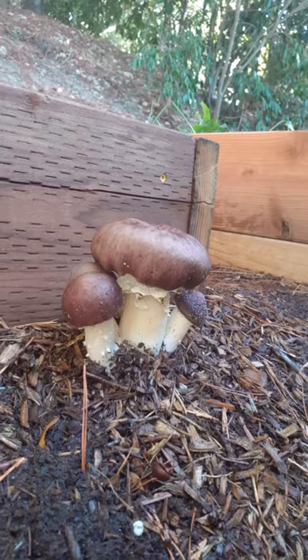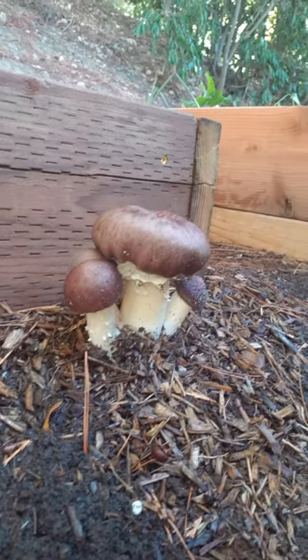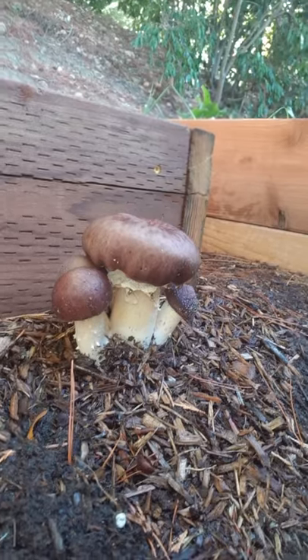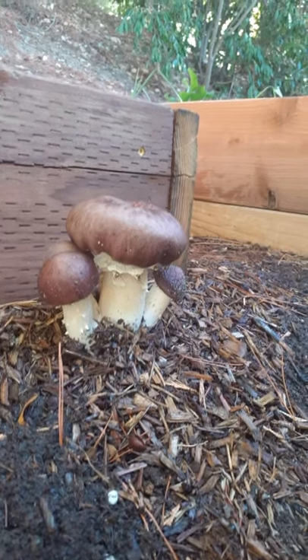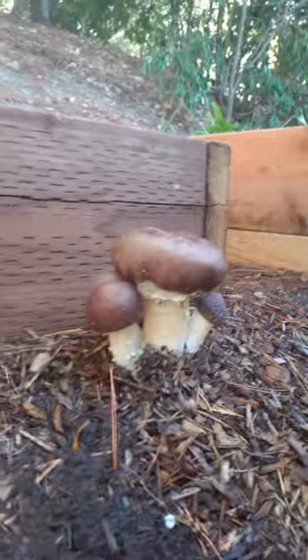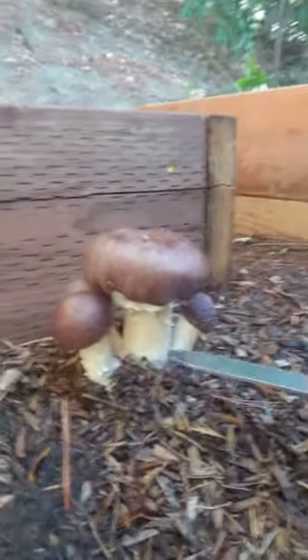I will be replacing this bed because I'm all about using non-pressure treated wood for edibles. This planter bed and all the others I've made are non-pressure treated raw redwood. I've also netted the bottoms with stainless steel gopher wire — wire made for subterranean use to block gophers.